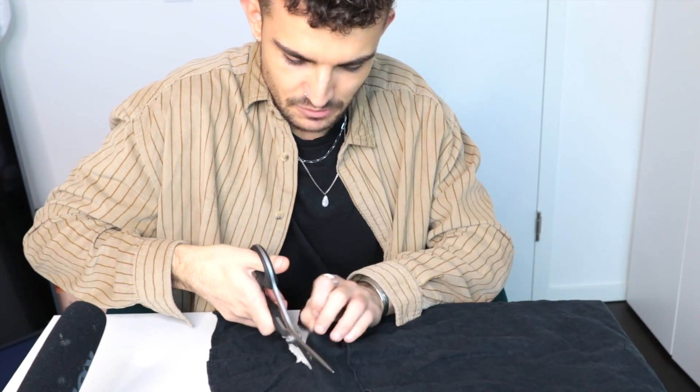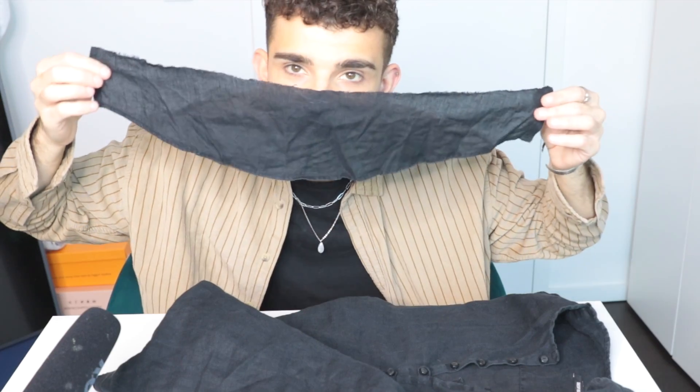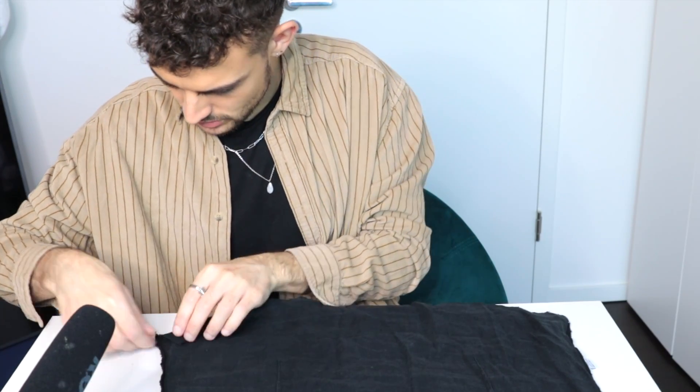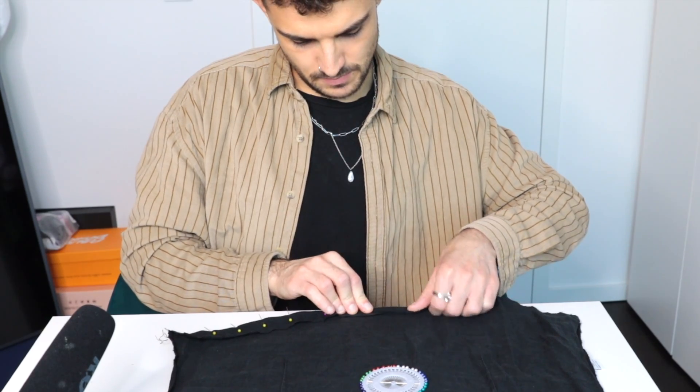I'm basically ripping it instead of cutting it, but okay. I just made a face mask! And then we just have to basically hem this here. This just seems way too easy right now. How confident are you guys in my skill?